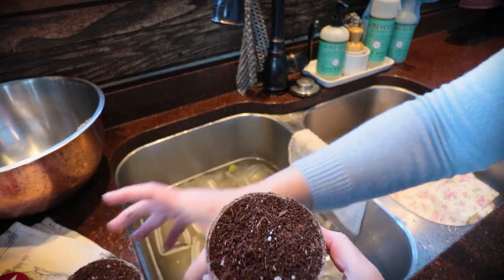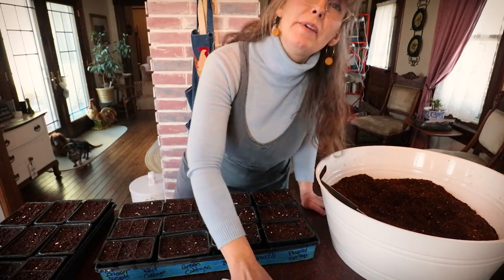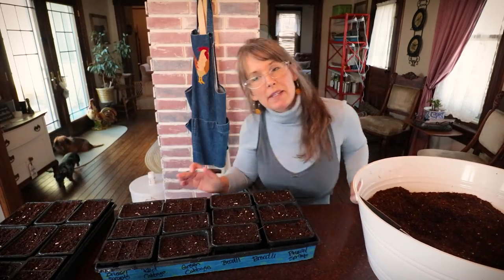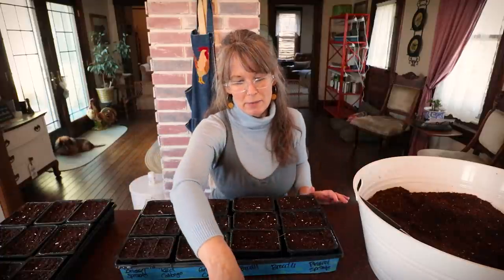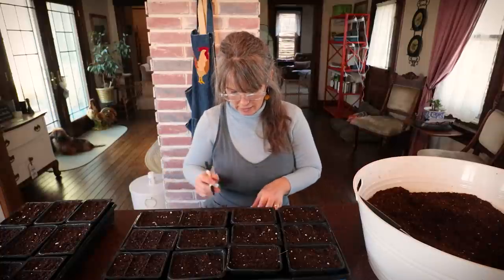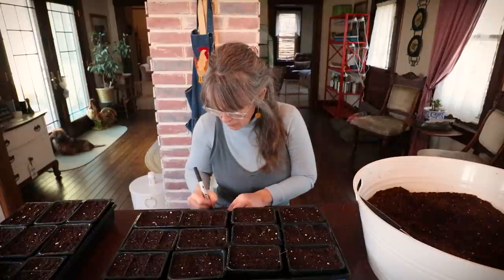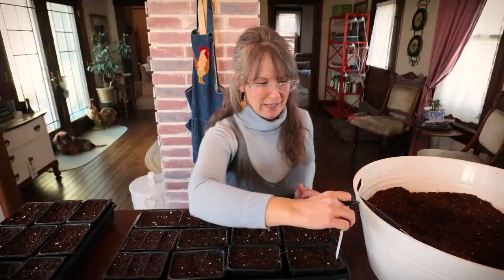I have two peat pots for the loofahs, which will get gently watered. Last year I completely lost track of what everything was by the time it came to potting up indoors. So I ran down to the basement and grabbed some plastic silverware from parties, and I'm just going to write on the tip what each plant is. These I can save and reuse and reuse.